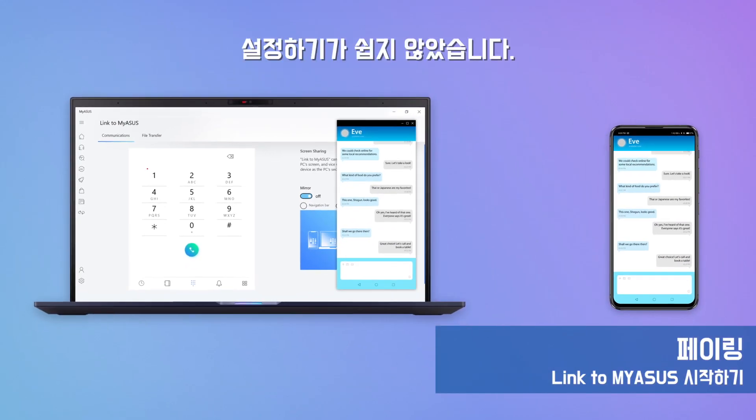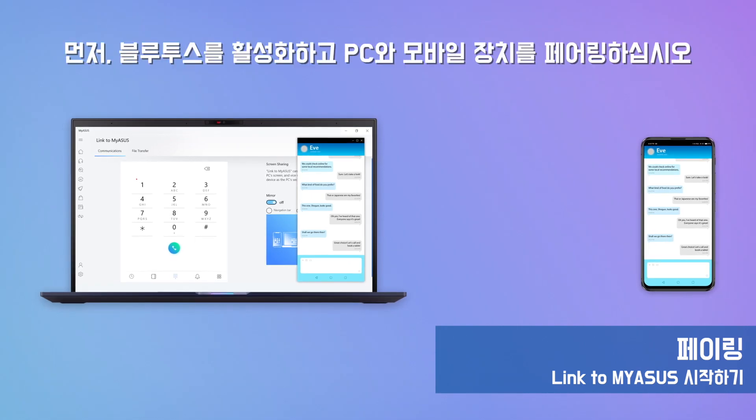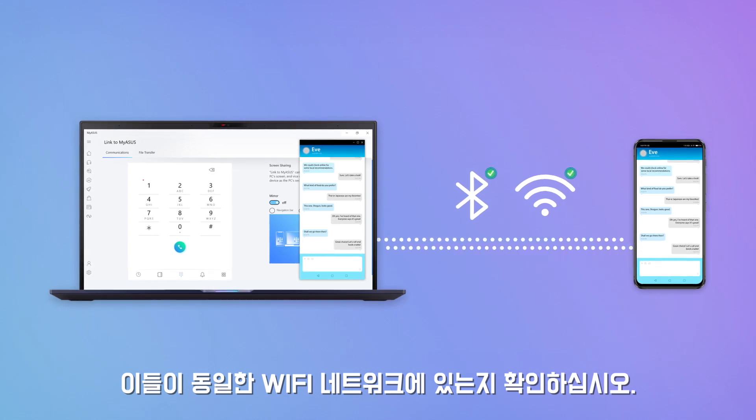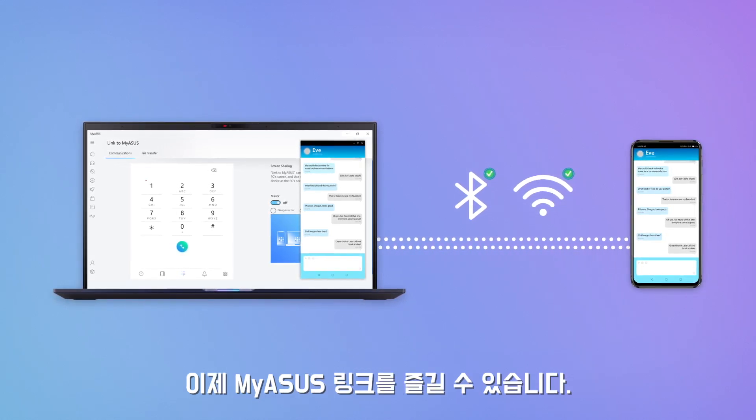Setting it up couldn't be easier. First, enable Bluetooth and pair your PC and mobile device, and ensure they're on the same Wi-Fi network. You can now enjoy Link to MyASUS.